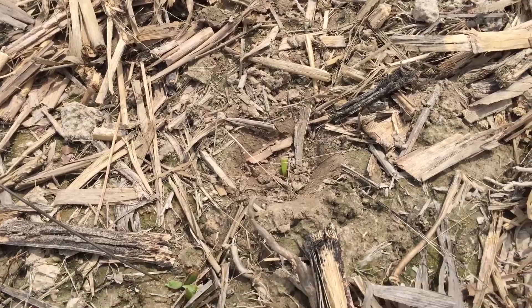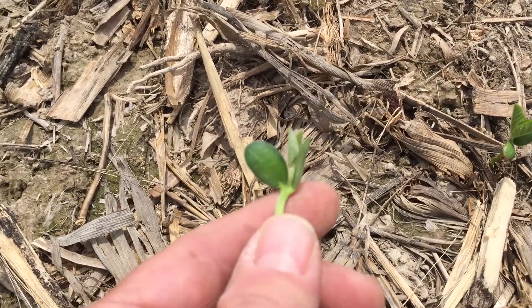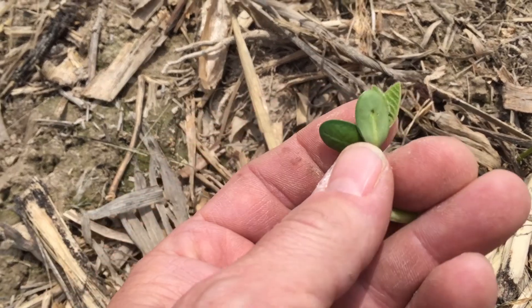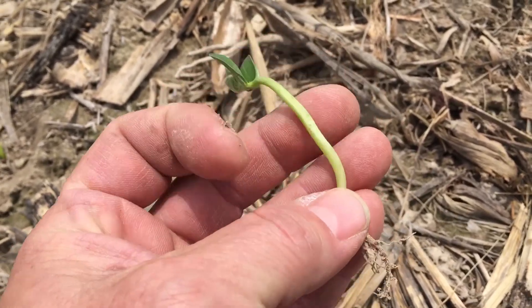Now, with plants coming up we're starting to decipher how well they look. Here's an example of a very healthy soybean. We've got our two cotyledons out right here and our unifoliate leaves are starting to come. An example of a good, healthy soybean — no disease, it's all white, dark green.